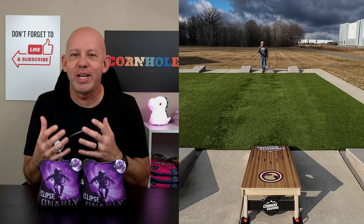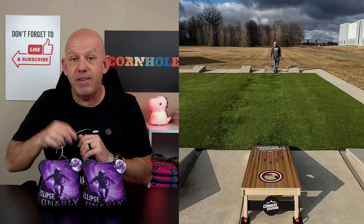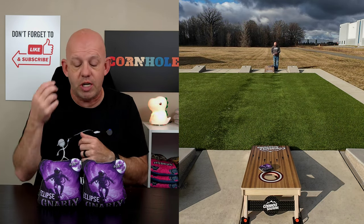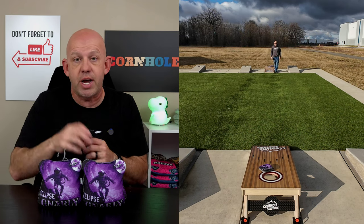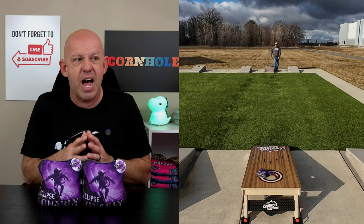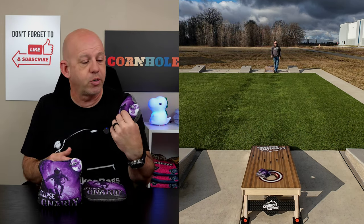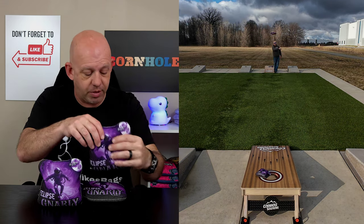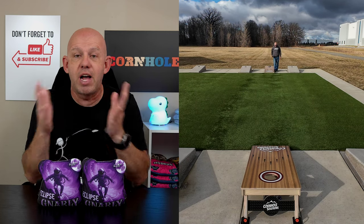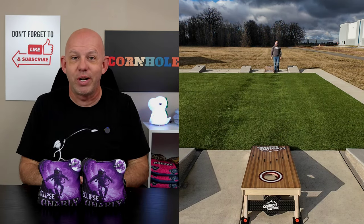Gnarly has a website — gnarlybags.com — I'll put a link in the description for you guys. I also have a discount code down there; one of the reps I've been dealing with gave me his discount code, so use that when you check out to save some money. The bags were $80 for a set, about $9.50 shipping, so just under 90 bucks shipped to you — which is a great price for an ACL pro stamp bag. Use the discount code and you'll get it even cheaper. Definitely check out the Eclipse; I recommend them. If you've thrown them, drop a comment below and let me know what you like and don't like. Thank you so much for your support and for watching.